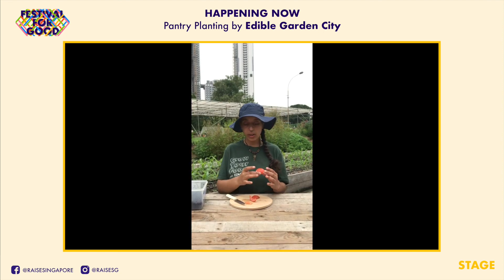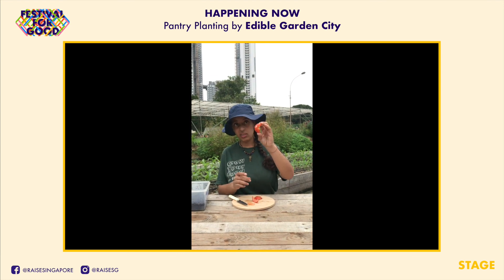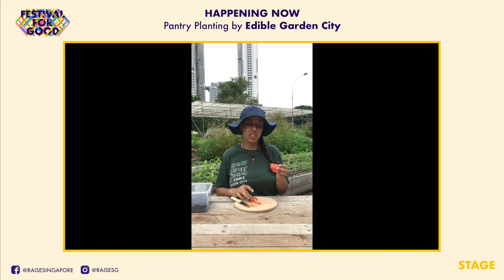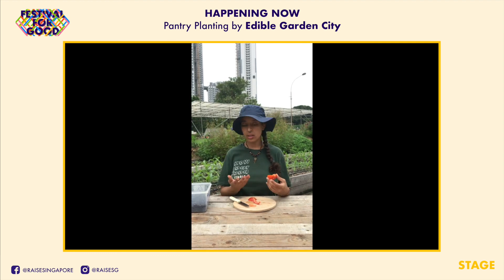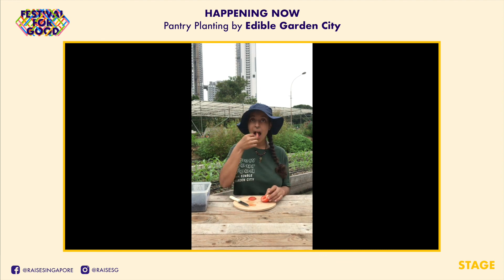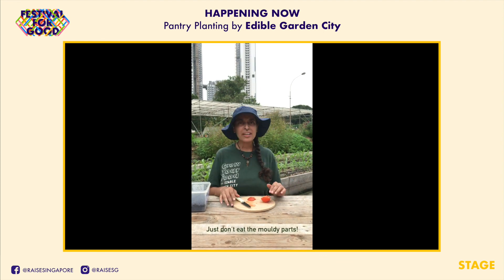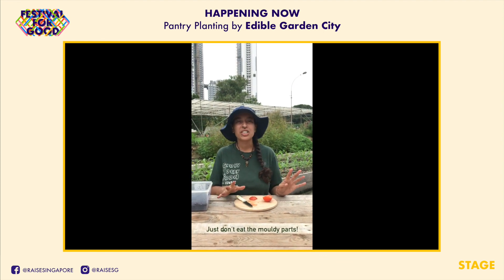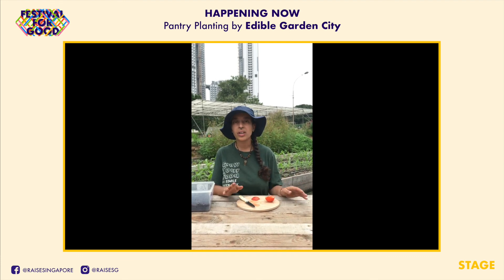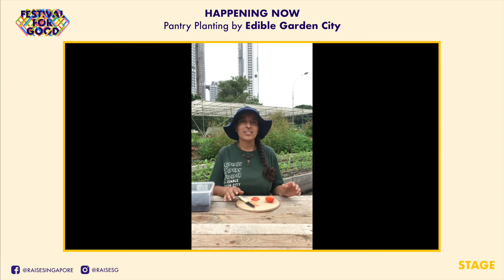You'll notice the tomato we used has some mold on it. Most of us would just throw it away, but we got seeds out of it, we got a slice to plant, we'll get more tomatoes from it, and we can even eat it. I really like tomatoes — they're very fresh and cooling. You can put them in salads, cook with them, or dry them in the oven. They're really amazing.